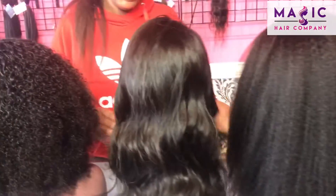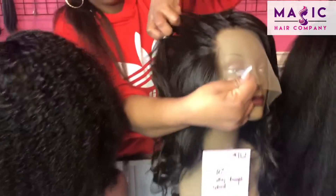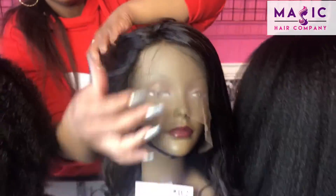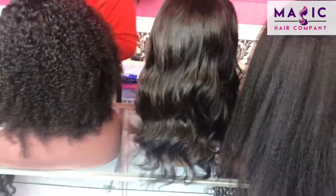This right here is a 16-inch silky straight. We just put some beautiful curls in her to give her a little bit of style. She has a beautiful hairline with natural baby hair of course, which makes it easy for you to style. You can part any of these units here wherever you want.